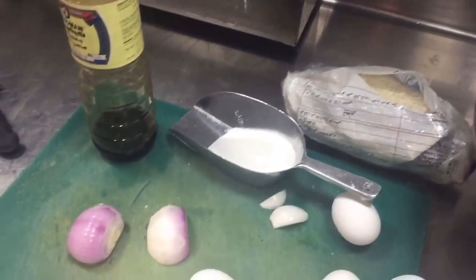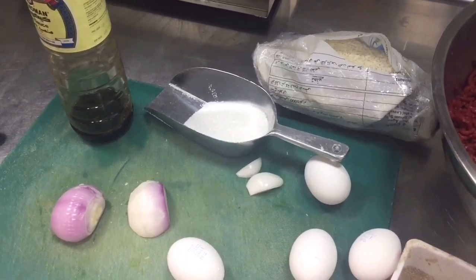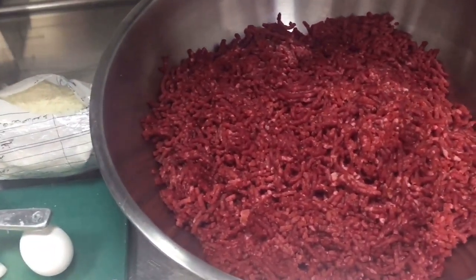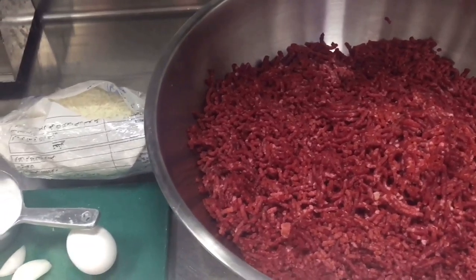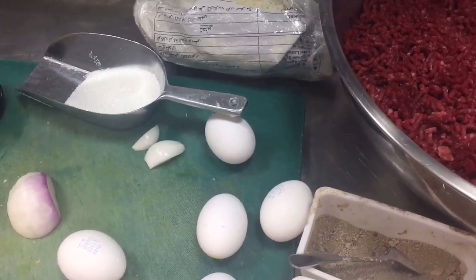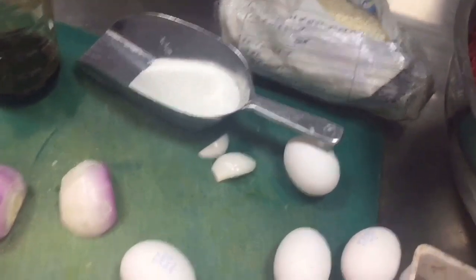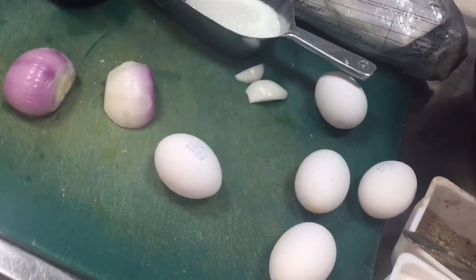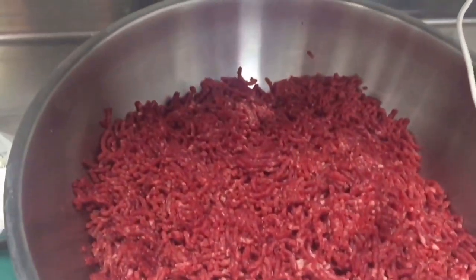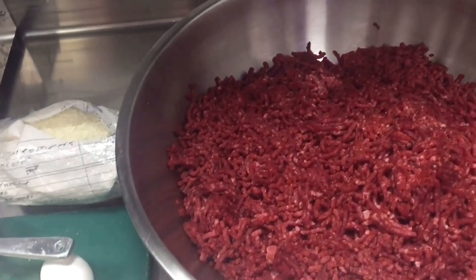First, we have to caramelize the onion. I will show you how you can caramelize the onion — you caramelize the onion then put it inside the burger. So for caramelize onion: first chop the onion and put in this sugar, then put the soy sauce. This will be caramelized and put inside the beef burger. The burger patty size will be 120 grams per piece.